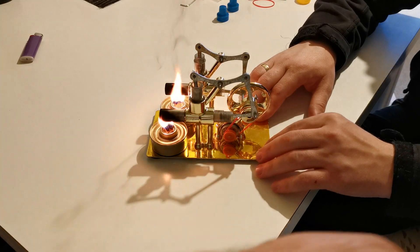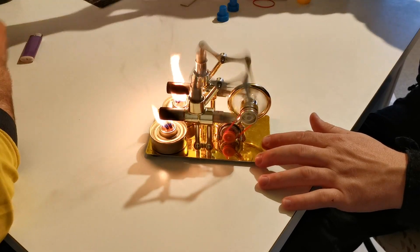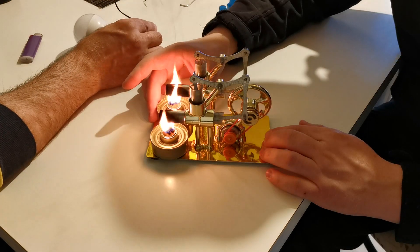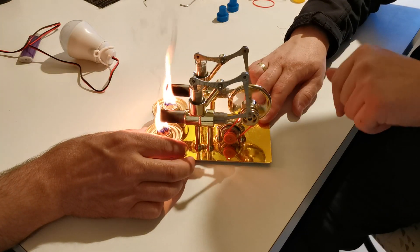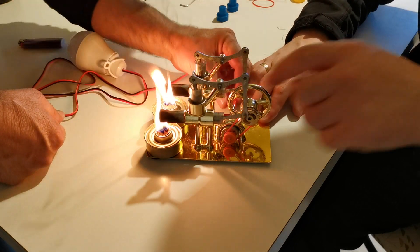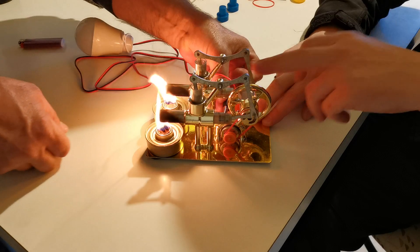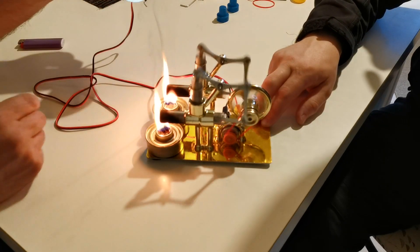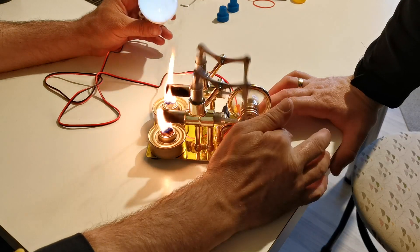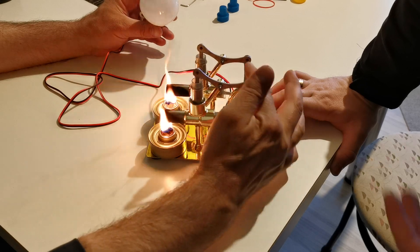Start, stop. It has no more fuel. This is just a demonstration — I don't have so much heat now. I will use gasoline next time and show you how it works properly. But the light goes on.